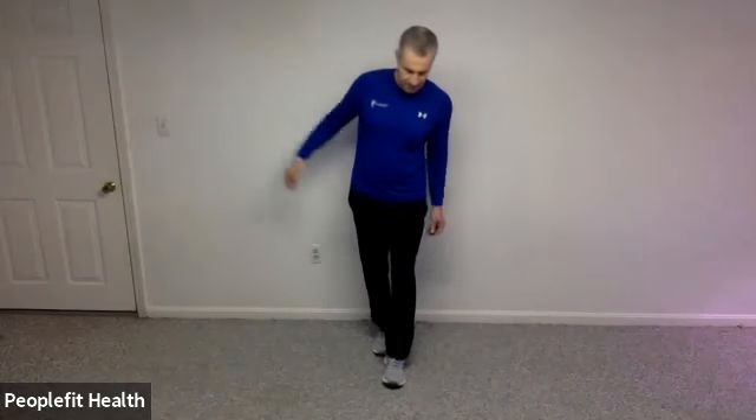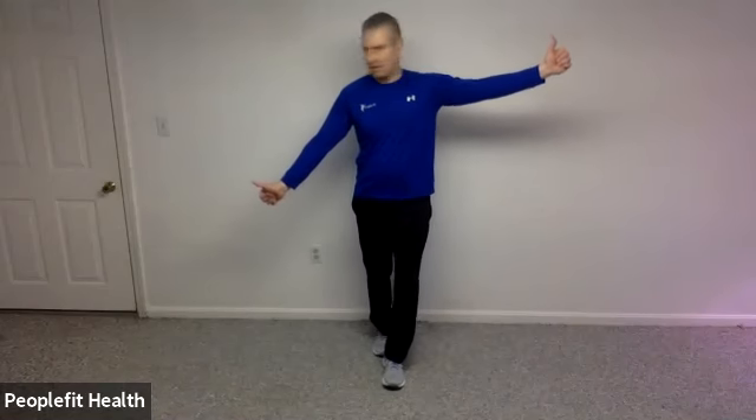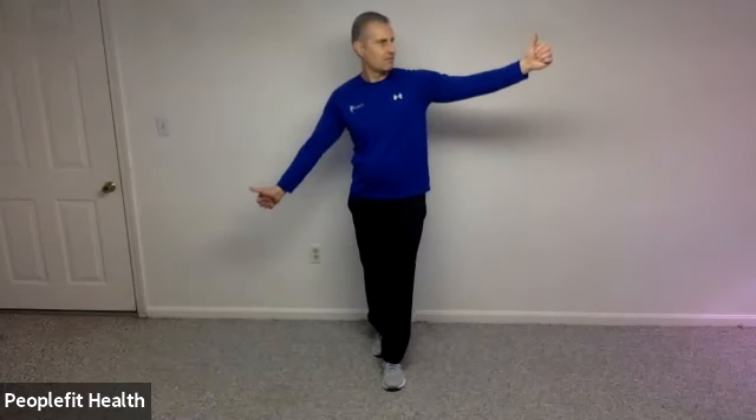Let's switch feet and switch hands. This time take your left thumb down low, your right thumb up high, and look from one thumbnail to the other. Five, four, three, two, and one. Excellent work.